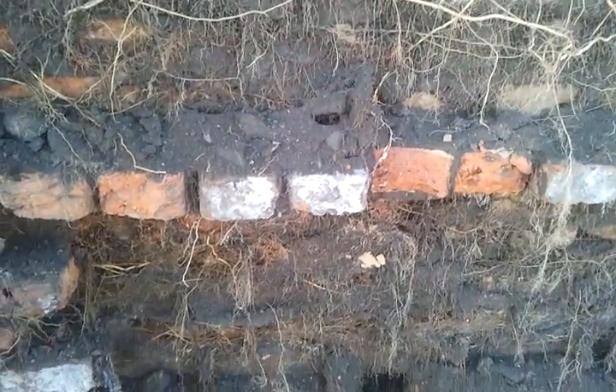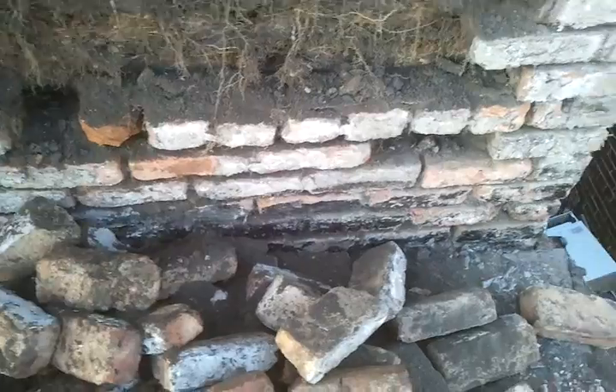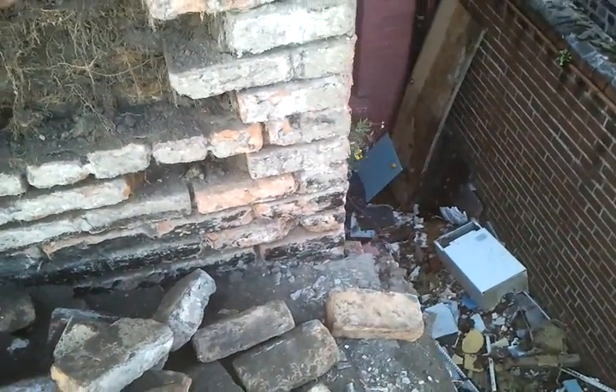I believe the render is holding that together. What we need to do is take this outer skin right the way down to the flat roof level here and rebuild it.